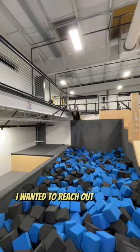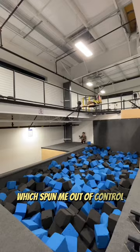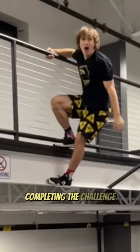...I wanted to reach out my hand and try to grab the handrail, which I did on this one. Then I tried two feet on the second floor, which spun me out of control. And then on this one I actually grabbed it, but just barely hung on, completing the challenge.